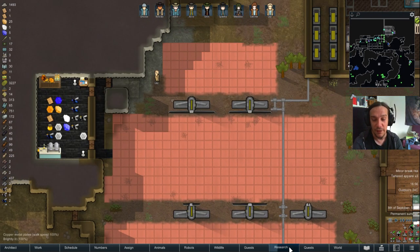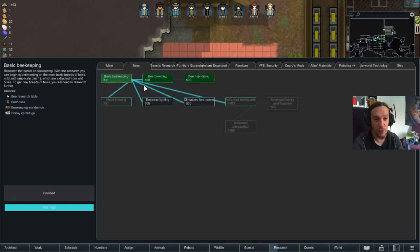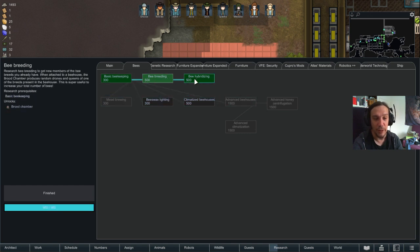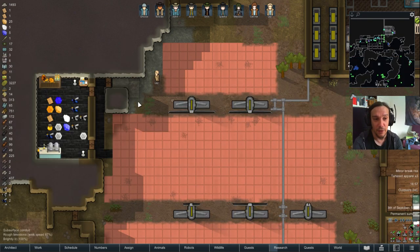To get started with RimBees, a little bit of research is necessary. I would strongly advise starting with basic beekeeping, bee breeding, and bee hybridizing technology before you do anything bigger. You can start with the starter tech, but you'll be very limited.